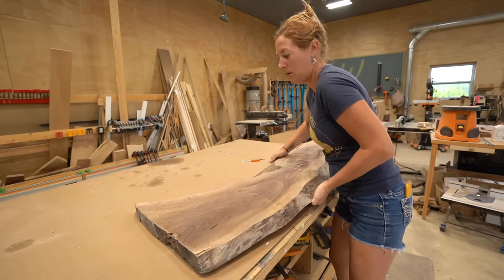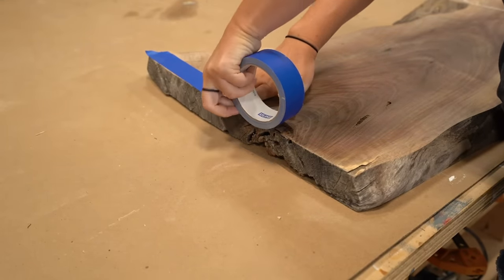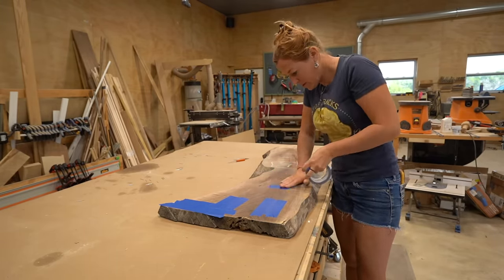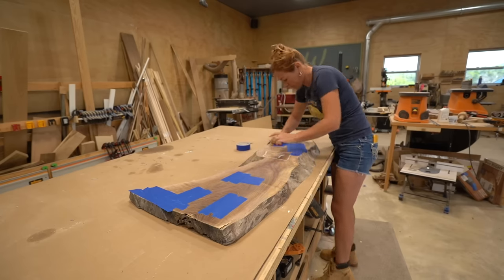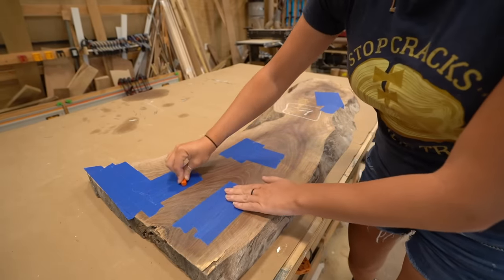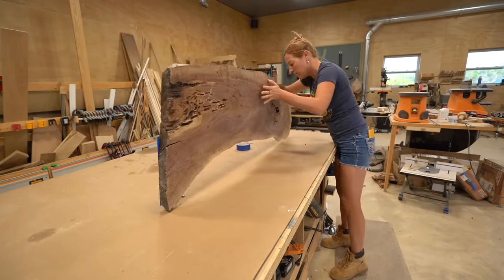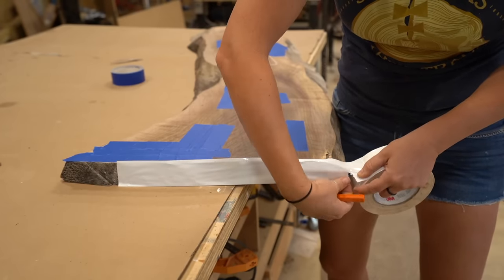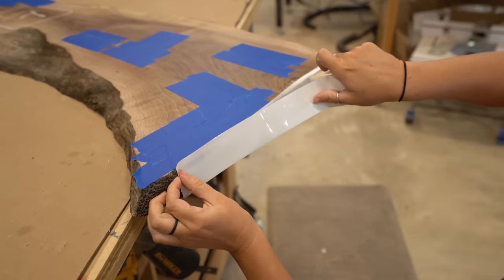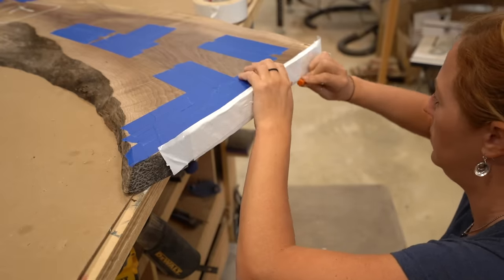Since there are so many cavities I went ahead and started the process by first filling them with clear epoxy. I flipped the board over to what will be the bottom of the shelves then started taping off any and all cracks or holes I saw. After getting good coverage I used a pencil to press the tape down firmly — leaking epoxy is not fun. I also laid down some cardboard on my workbench. For the very edge I did four layers of duct tape to build up a dam on this side.